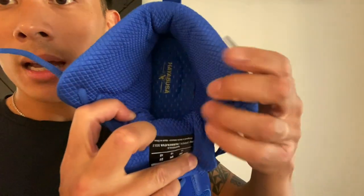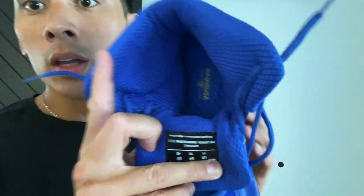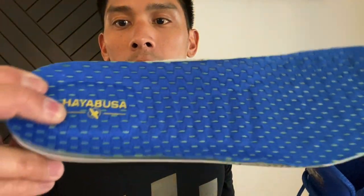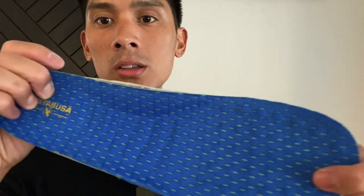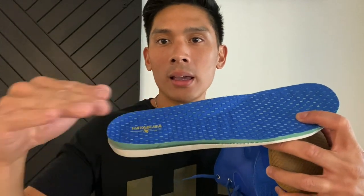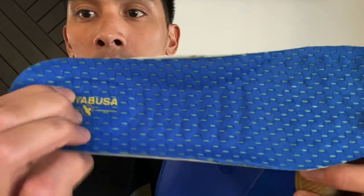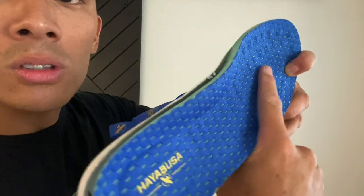The inside uses a breathable mesh material, and you have the removable insole. It has a little bit of glue but you can tug and pull it out. Hayabusa does a really nice job with the insole — it has a good amount of cushioning, which you don't often see with boxing shoes; most just put a super flat piece of foam with no cushioning. The insole has extra cushioning on the heel and a textured midfoot area.